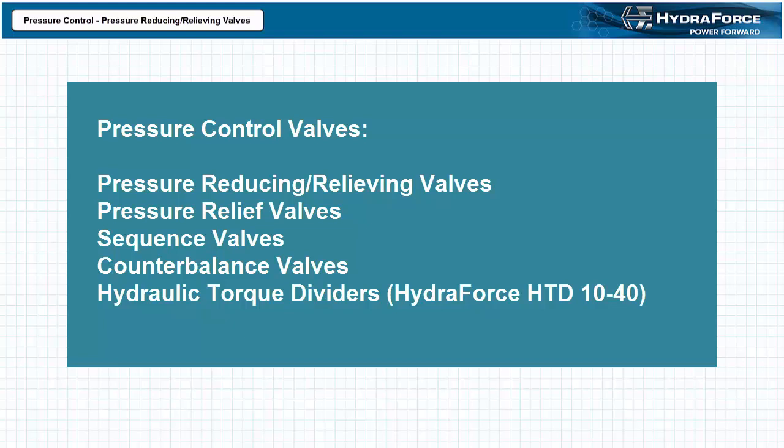Additionally, pilot operated pressure control valves can perform specific functions based on pressure conditions in different parts of a circuit. This is useful in applications such as sequencing actuators, charging accumulators, load sensing controls, pressure compensation, and flow sharing applications.